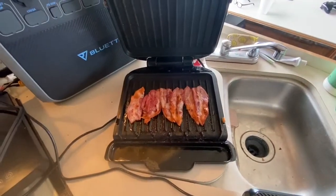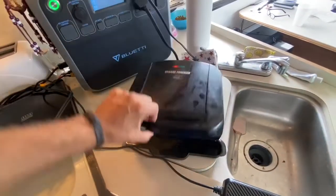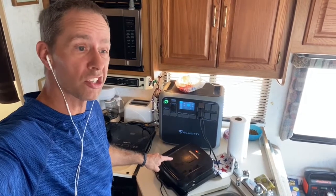That bacon is done — it's time to get the burger on. Just threw the burger on. This George Foreman right here will cook burgers extremely fast — we're talking a burger in five minutes.